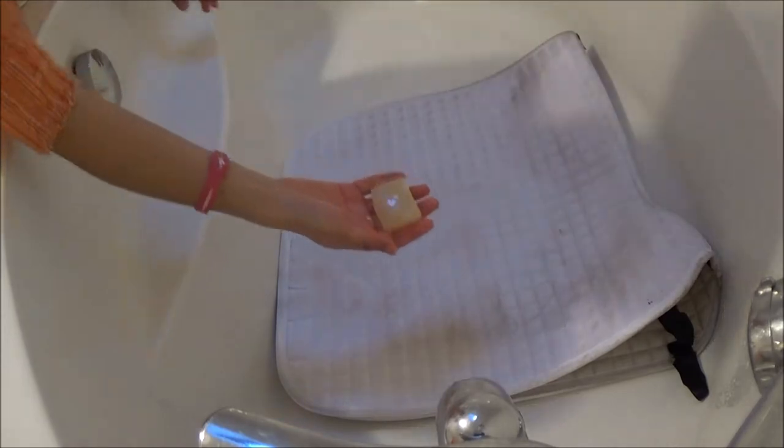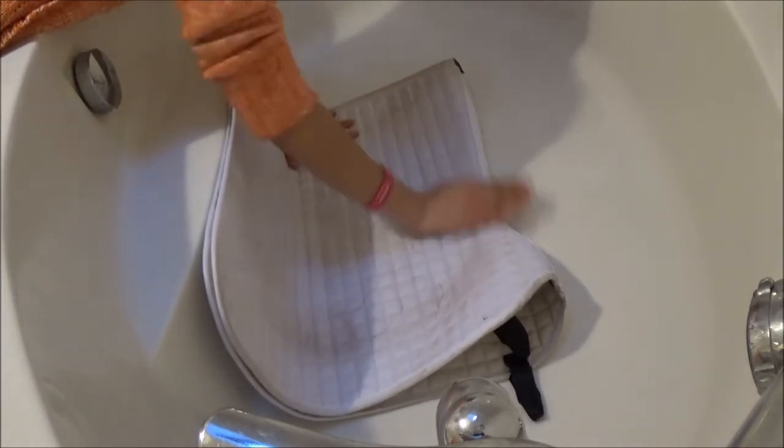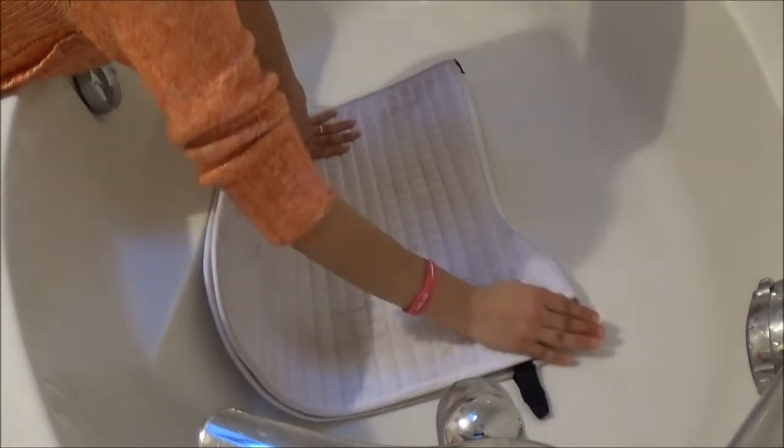Then I apply the soap. I use gentle laundry soap because the pad is going to be in contact with my horse's skin, so I prefer not to use something very aggressive.